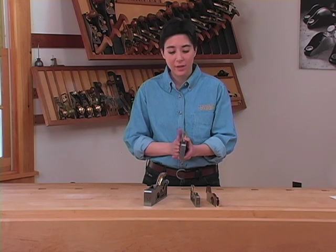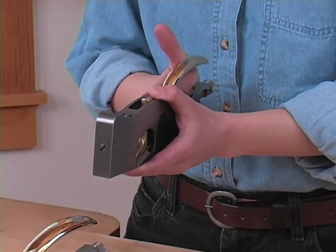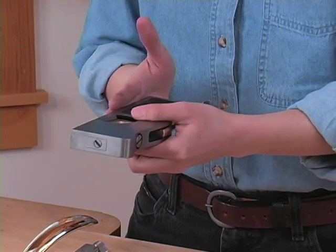As the main purpose of a shoulder plane is to cut one surface square to another, it's very important that the sides of a shoulder plane be square to the sole.